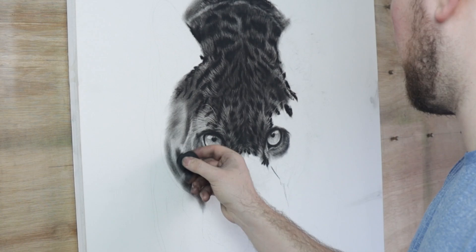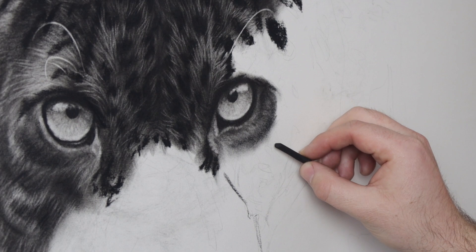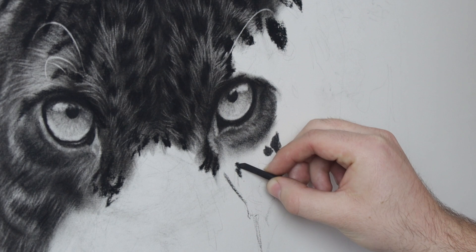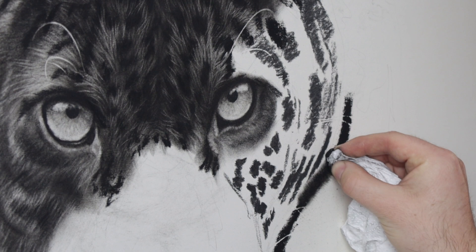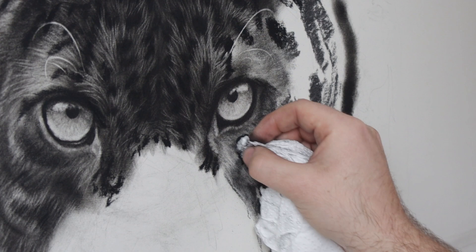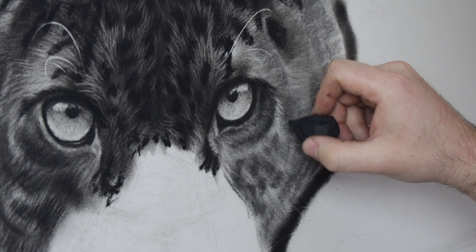I repeat this technique for the rest of the face, but there is one big difference. Where I started with the compressed charcoal, I now use a piece of vine charcoal for the blocking, which is softer and a lighter grey than the compressed charcoal. This area of the face is much lighter, so the darker areas need to be lighter as well, which means I can't use that black compressed charcoal as that would just be too dark. It's then just a case of erasing the details of the fur.